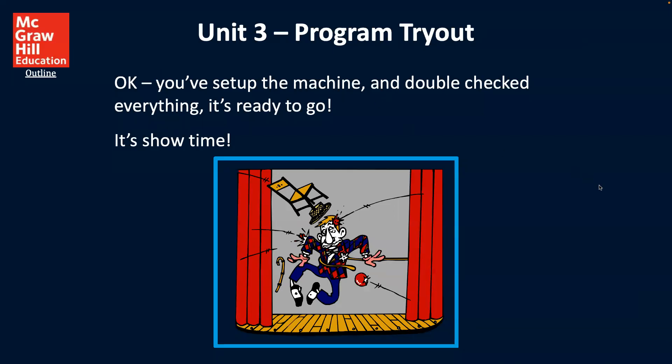Now we're going to be talking about program tryouts. You've set up the machine and double checked everything — it's ready to go. So it's quote, showtime.